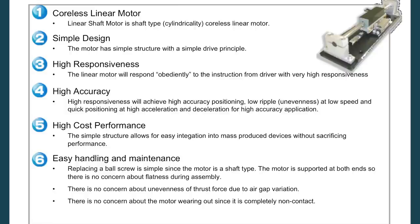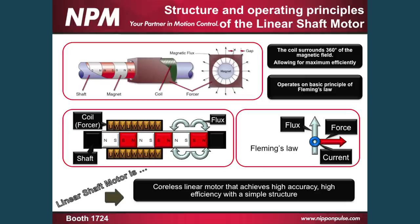The basic points of the linear shaft motor: it's a coreless linear motor with a simple design, so it has a simple drive principle as far as its operation. It's very responsive — it will actually respond exactly to what the servo drive gives it and tells it to do. It's one of the only linear motors that behaves in a servo loop as well as it's supposed to. It gives very high accuracy, very low ripple at low speed, or very high acceleration and deceleration for high accuracy and high speed applications. Its cost of performance is very easy to integrate for mass production. It's actually simpler to put in than a ball screw, and the machining costs are about the same as a ball screw in a machine, so the overall cost is lower. There are no concerns about unevenness of force over the stroke no matter how the gap varies, and there's no concern about the motor wearing out or maintenance over the life of your machine.